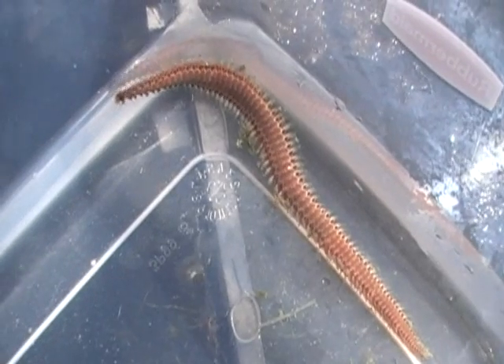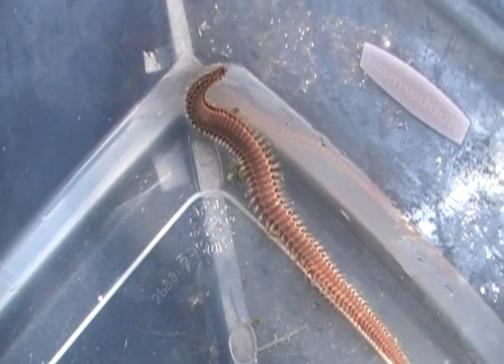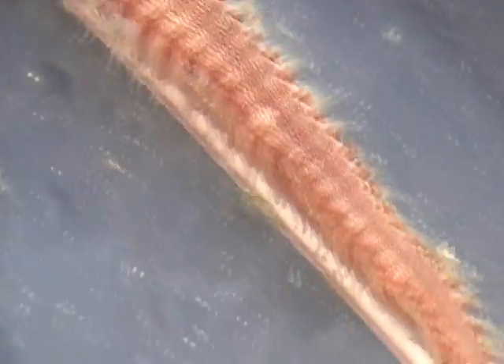We're at Indo-Pacific Sea Farms this morning and we're talking about worms — beneficial versus harmful. This is a fireworm. Got a lot of questions about these, and this is something that's not good for your aquarium and not good for your health.